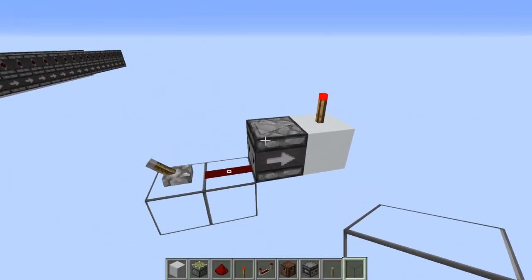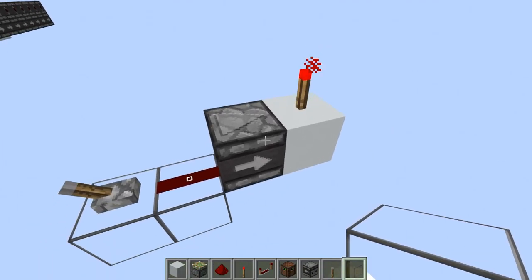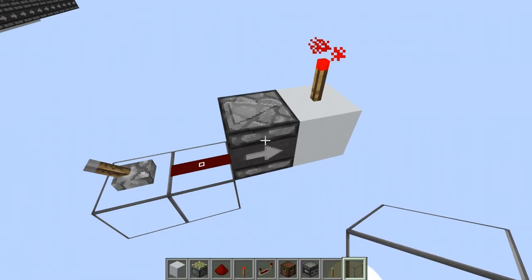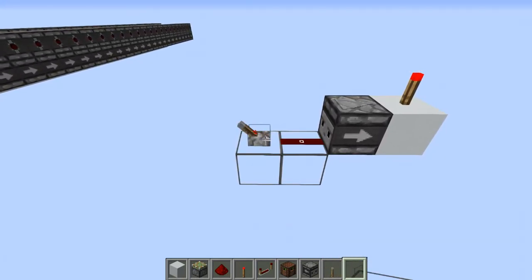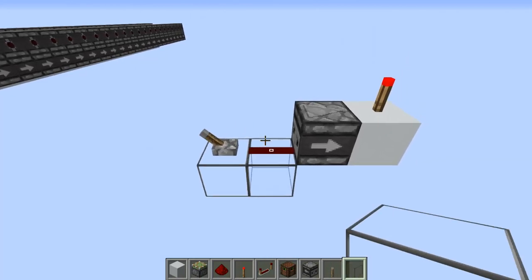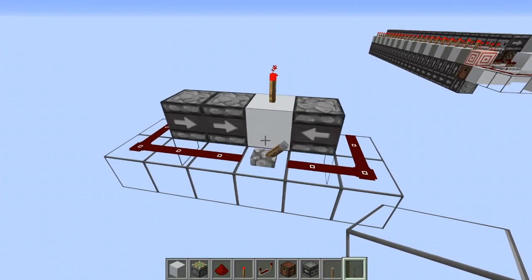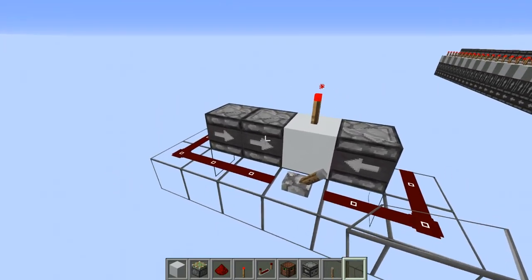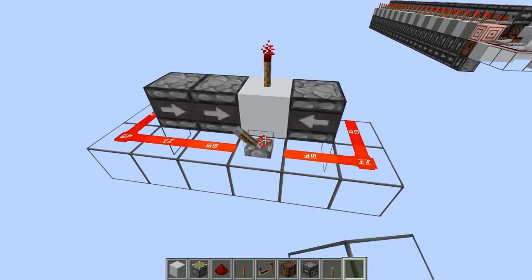The way it works is based on the fact that redstone torches will not respond to one tick pulses, which is the output of an observer. So if I flip the lever here you can see that nothing happens no matter how fast I do it — it's going to output a one tick pulse. But if you offset two one tick pulses by one tick, which is exactly what this circuit does, the torch is now responding.